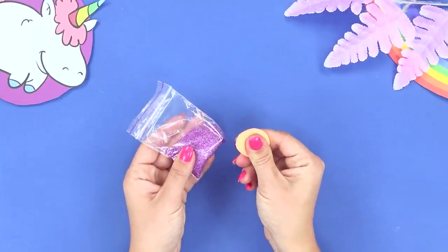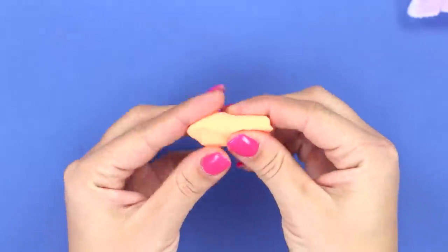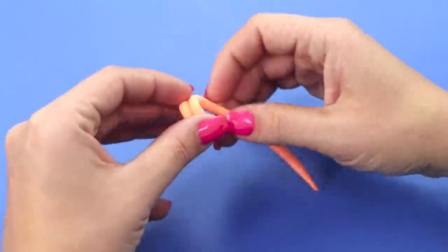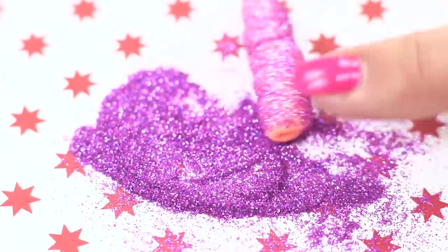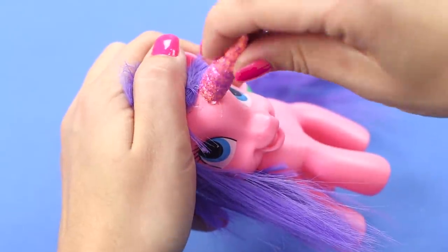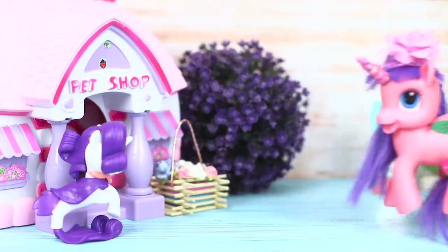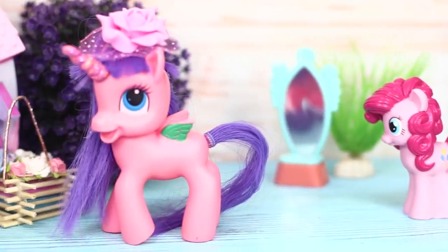For the next life hack, you will need self-drying modeling clay and some glitter. Roll out the clay in a long, thin strip. Twist it into a pyramid. Trim the sides and roll it in glitter. The horn is ready! All that's left to do is attach it using hot glue. Let's wait until the glue dries, and then we can go to the wonderful world of magical adventures with our new unicorn friend!